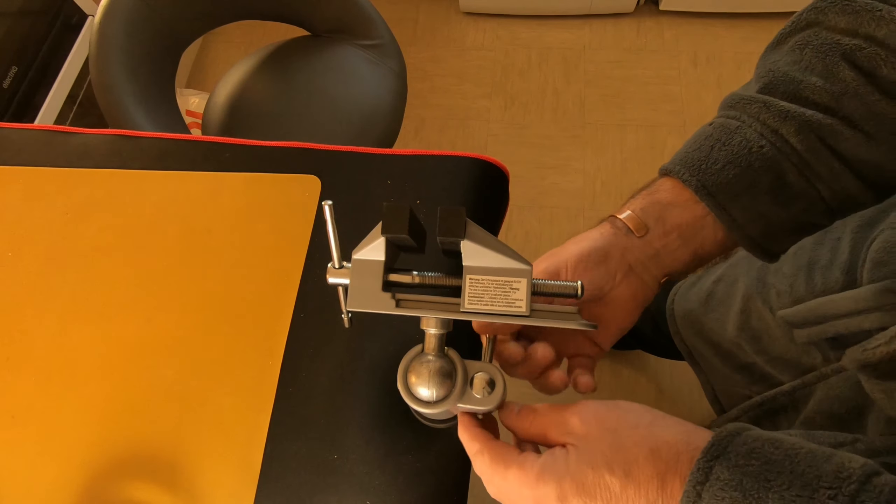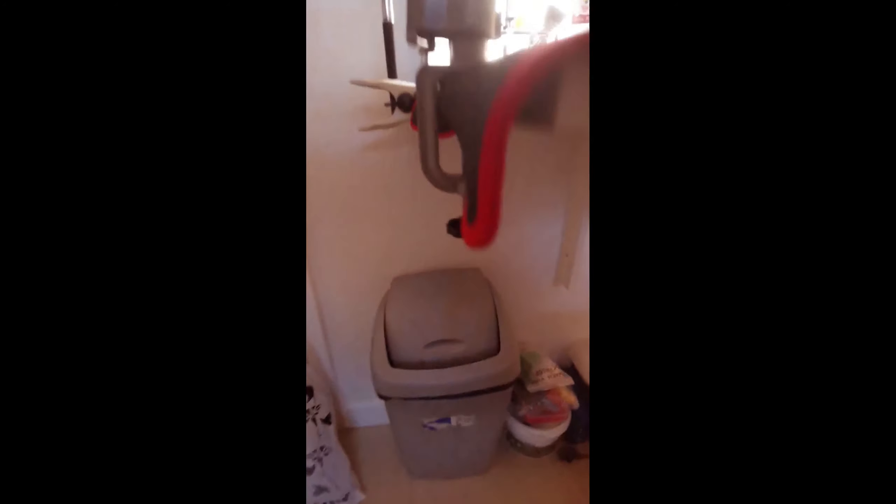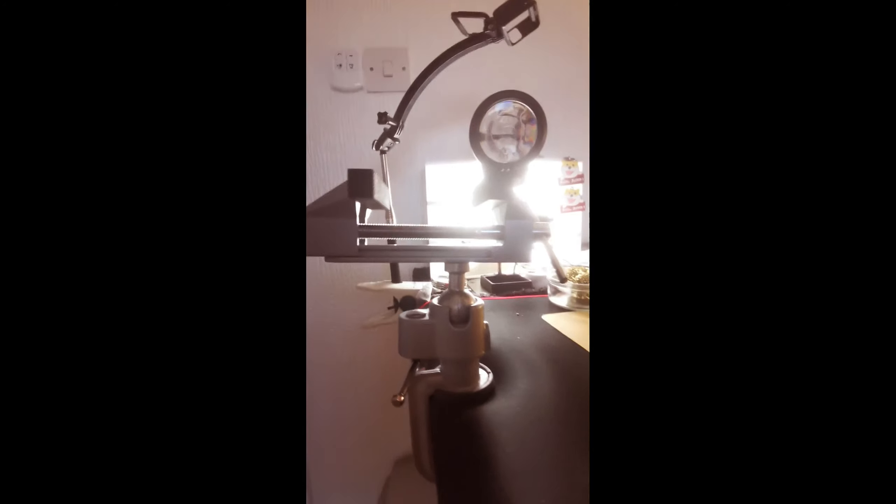Yeah, great bit of kit. If you want to get yourself one of those — just in case you're wondering how big this thing is, it's three inches wide open, just under three inches. And about a foot from the little thing at the bottom to the top.